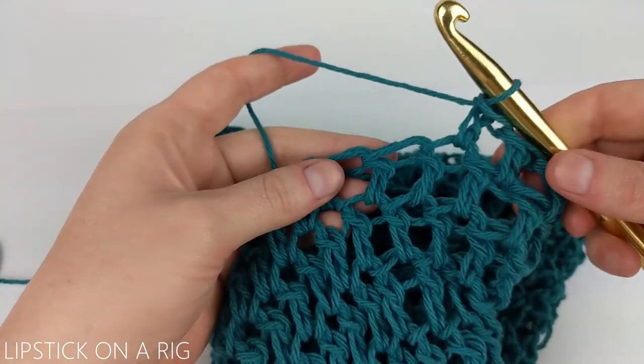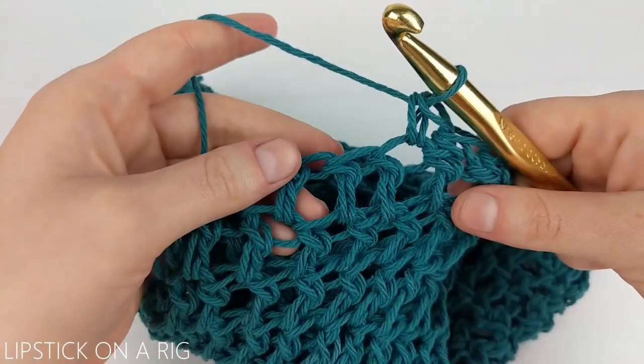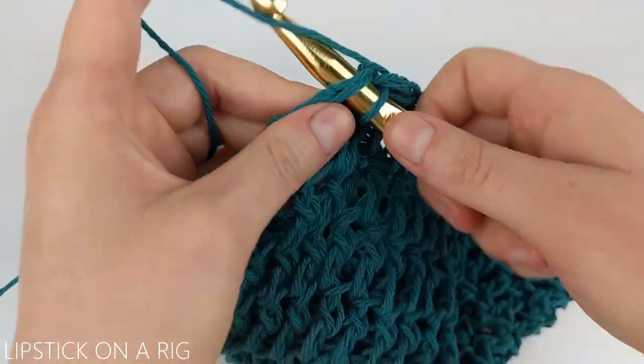To finish off your produce bag you're just going to place one single crochet in your next five stitches. After you place your five single crochets, you're just going to place one slip stitch in your next five stitches.